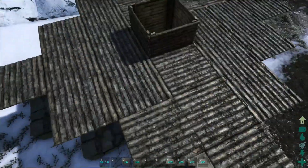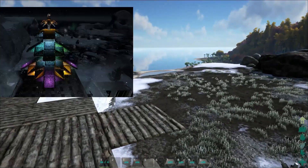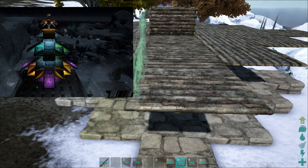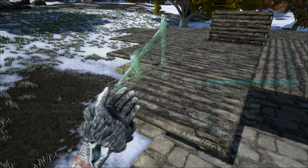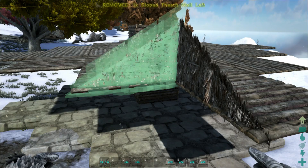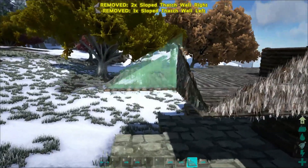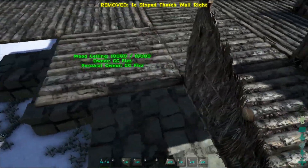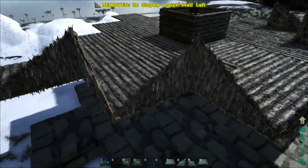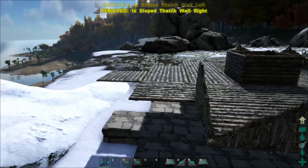Now we do the fun part. If you look at the picture, it looks complicated but it's not. This is the front — we're going to hit number eight, which is thatch wall right, place it down, then hit nine, which is thatch wall left, and just keep doing that: eight, nine, eight, nine, eight, nine. It creates a zigzag pattern that goes up, down, up, down.